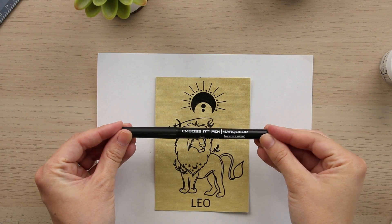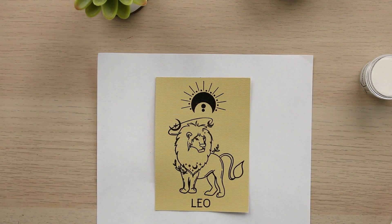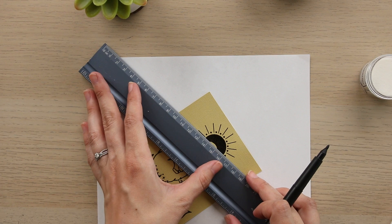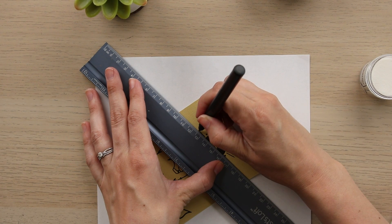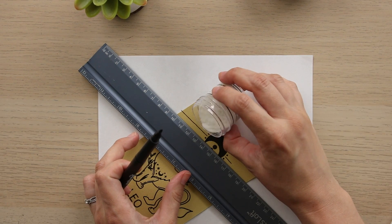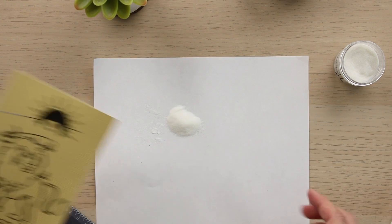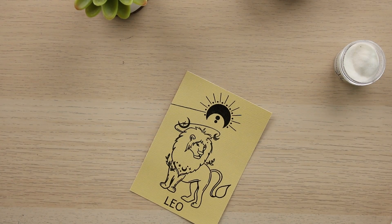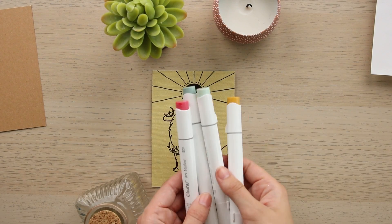Next, we're going to take the Emboss-It pen — it comes in a few different colors but we're specifically using the black pen today. Grab your ruler, line it up with each of the rays on the sun, and connect the end of the ray to the edge of the paper. Make sure you have it lined up really well because you only get one shot at this — we want it to line up perfectly so you can't tell where the stamp ends and the marker begins. Then sprinkle embossing powder over the top, shake it off, and use the heat gun. We're going to fast forward through this next part, but repeat this process for each of the lines connecting the end of the ray to the edge of the paper.